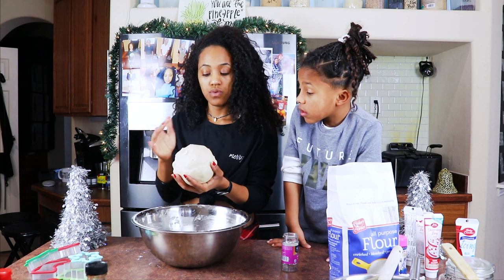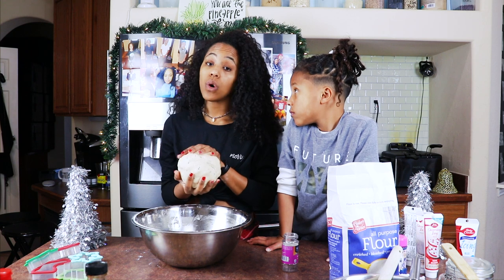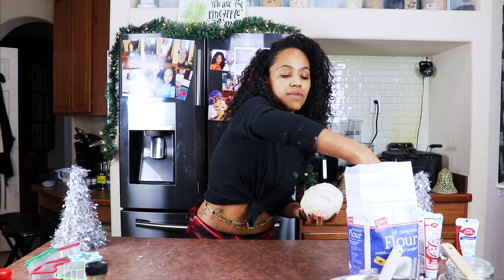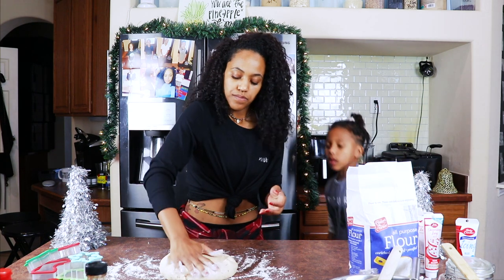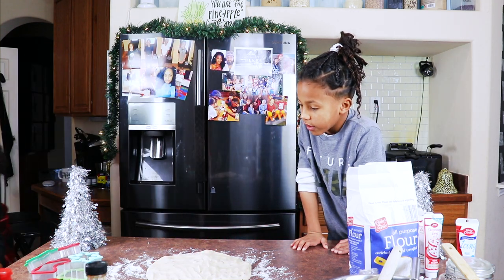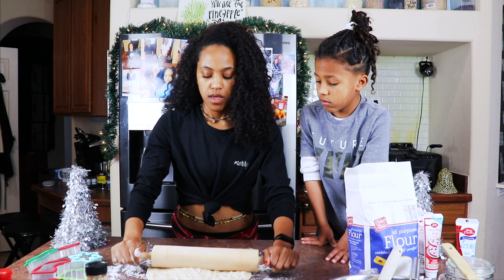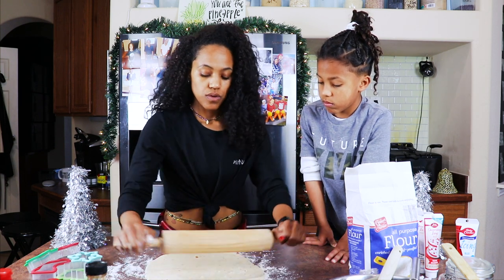Now we have to put it in the fridge because this dough needs to be cold, otherwise it's gonna be room temperature and it's not gonna hold up well. I'm gonna get some flour and just put it on the surface. Ooh fancy! With the rolling pin, you also want to flour it so the dough doesn't stick to it.